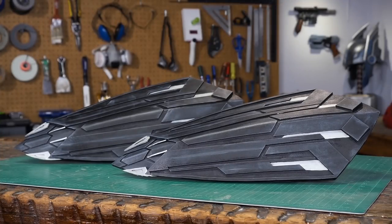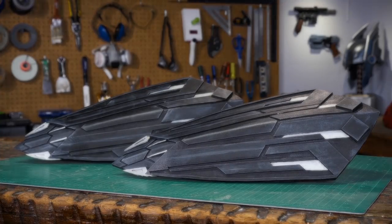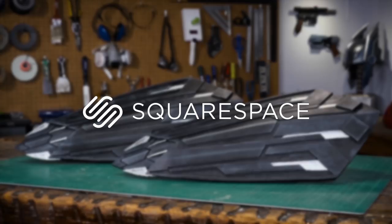Hello, I'm Odin and let's make another request. It's Captain America's new shields from Infinity War. I want to thank Squarespace for sponsoring today's episode — they'll be making a guest appearance later on in this video.